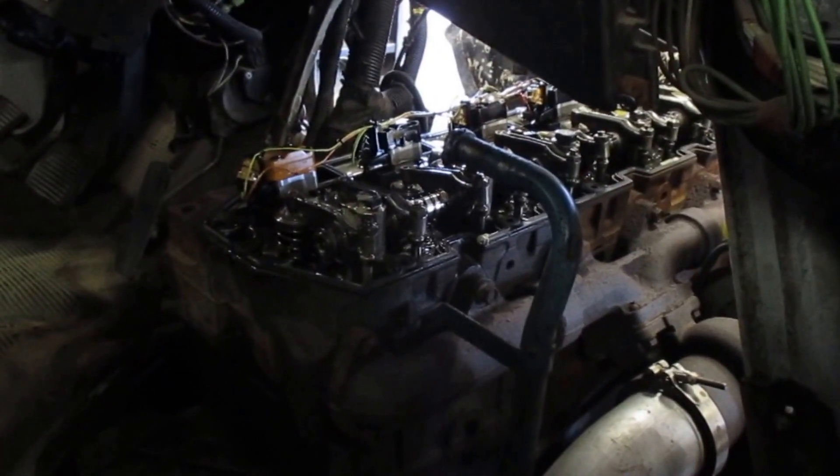This is a DT-466 in this International, so I'll add to this video as we go.